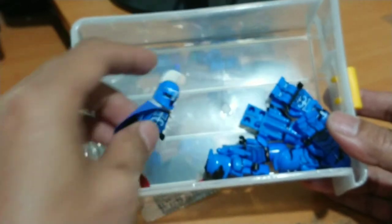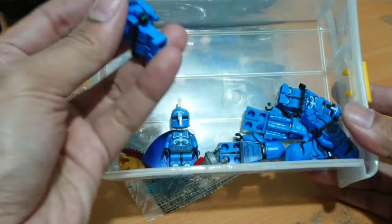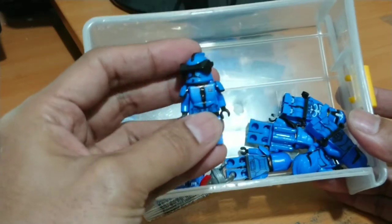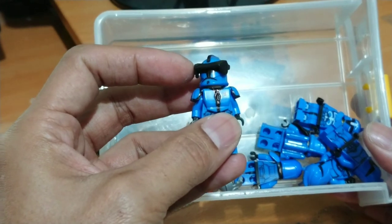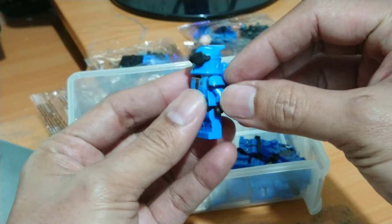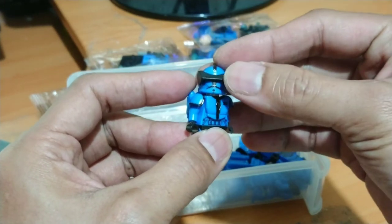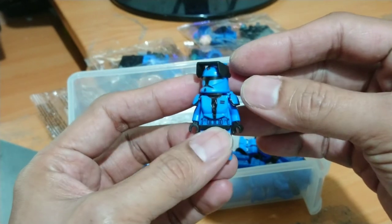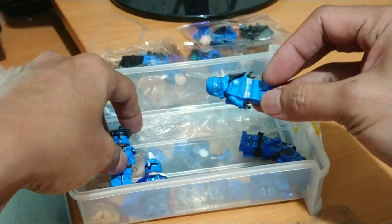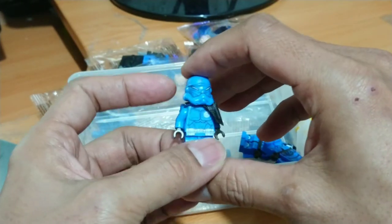I customized the helmet, plus extra body armor. And this is the elite force version of my custom — it has extra body armor from Corwit, and also the jetpack. I also added a visor. This is the elite squad version.